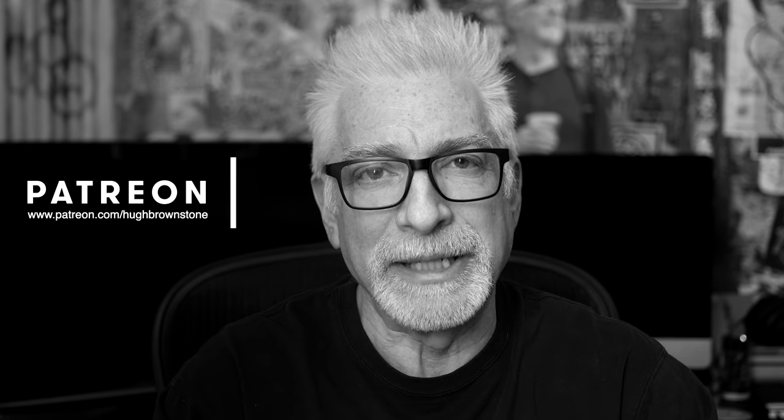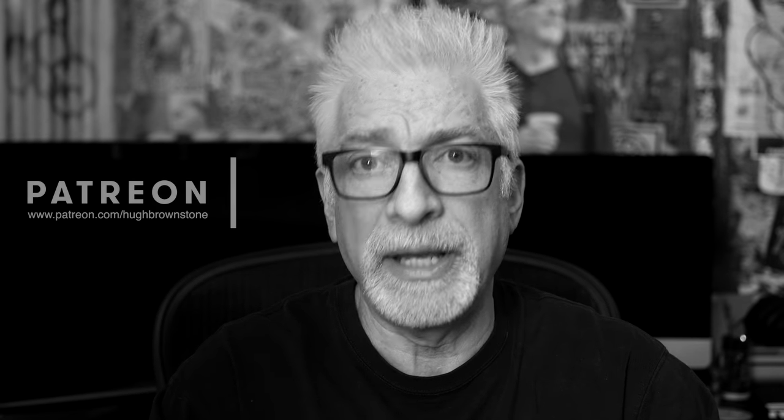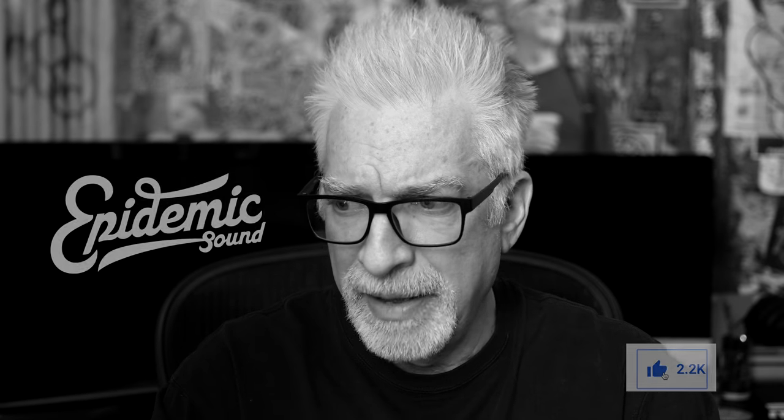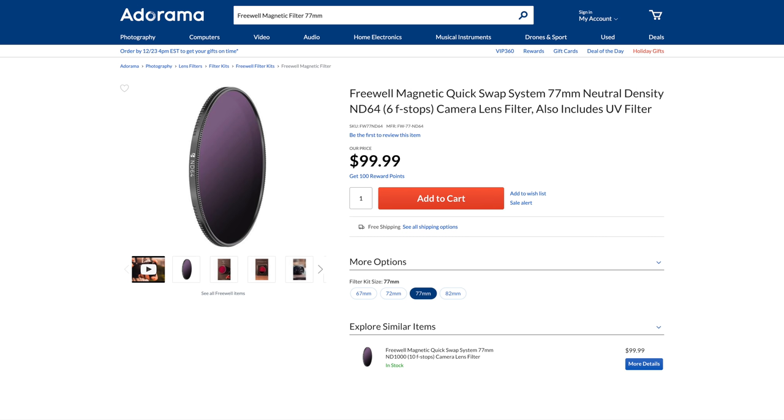Hey everybody, I'm Hugh Brownstone with Three Blind Men and an Elephant, and today I want to kvetch on the one hand, because what I want more than anything else inside hybrid cameras that manufacturers refuse to prioritize for us are variable electronic internal neutral density filters like those found in the Sony FS5, FS5II, and FS7II, and acknowledge on the other Freewell's magnetic quick swap filter system — a surprisingly well-priced, high-quality palliative remedy while I wait. And wait. And wait.